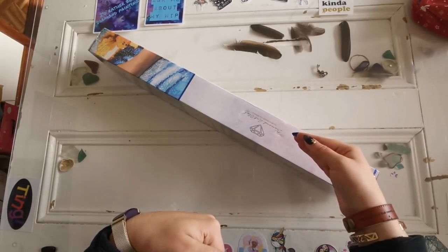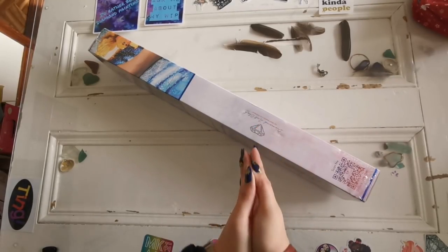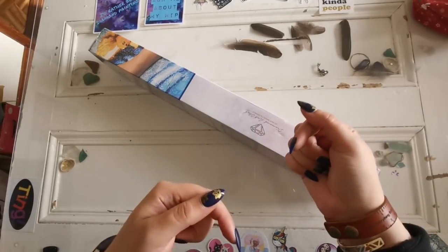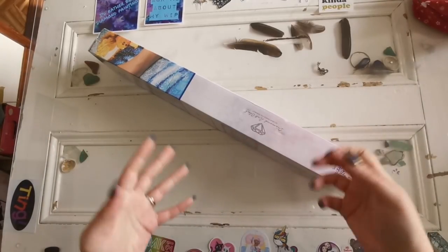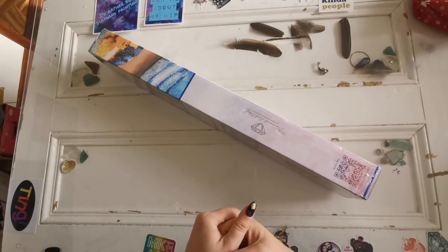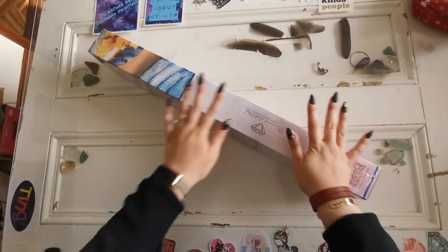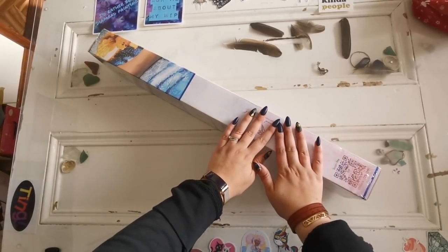Diamond Art Club sent me one and I chose the one that I thought you guys would like the best, so I hope that you like it. I have a link down below — it is an affiliate link because I am an affiliate, but it's only going to give me a small commission if you are a first-time buyer. If you've bought from them before, my link won't do anything. These will be available tomorrow, so please sign up for the newsletter at diamondartclub.com so that you're notified when they are available.